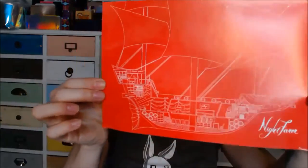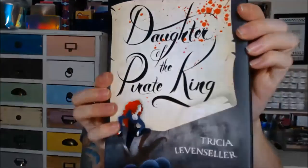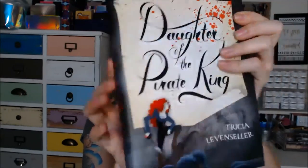And on the back there is a pirate ship, so that's pretty cool. This actually looks really cool — I'm digging this. Like I said, I hadn't actually heard of this book, but I am super stoked. I mean, what's not intriguing about reading about the Daughter of a Pirate King? That just sounds intriguing to me.